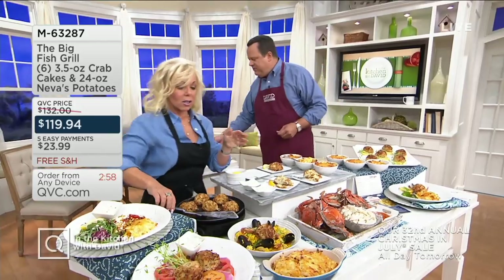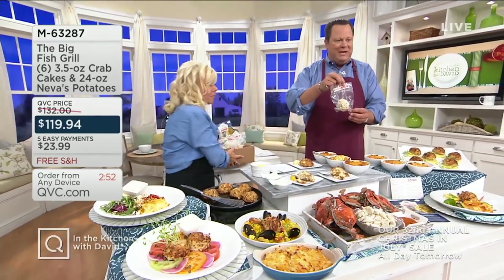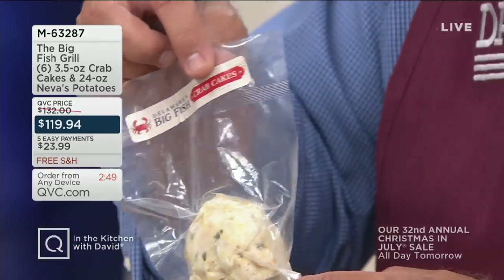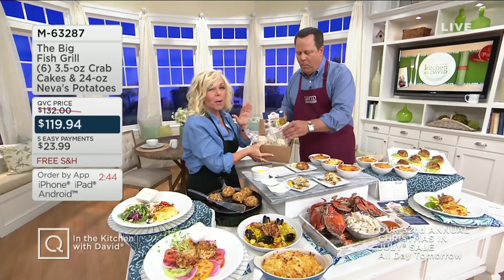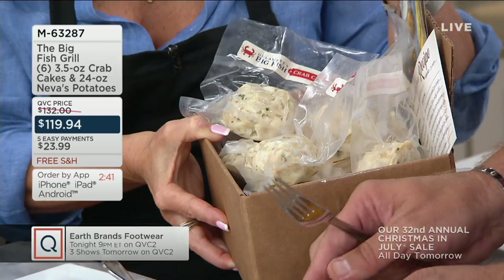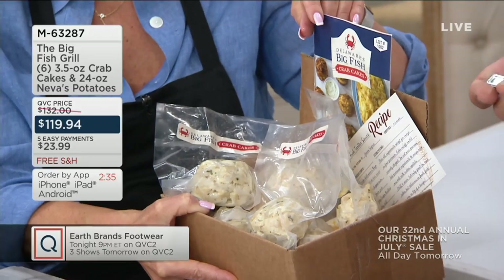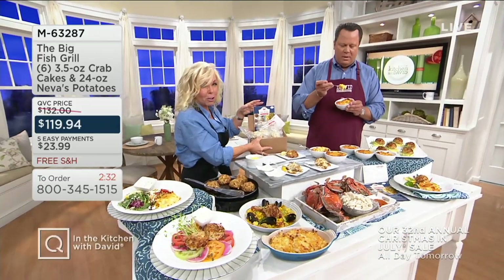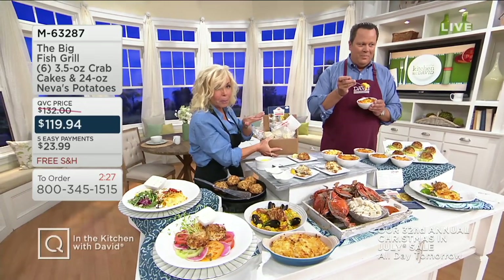You can pan sauté these, pop them in the oven, or use the air fryer. They're amazing — eat them with the Neva's. They come individually packaged, so you're going to take only out what you need as you need it so you're not having to defrost the entire thing. Our packages are all cryovaced — flash frozen at peak of freshness. We give you cooking instructions for pan sauté, oven, and air fryer. Only takes a few minutes. I personally like to do pan sauté with a little bit of butter on top and a little bit of butter on the bottom of the pan.